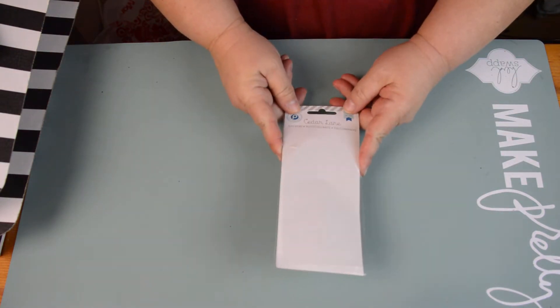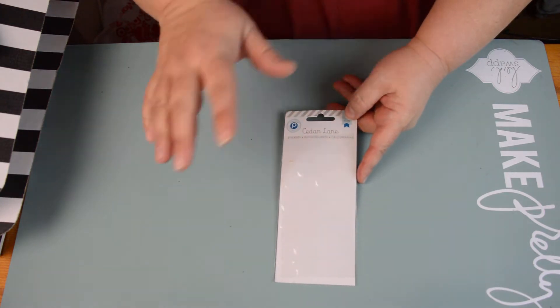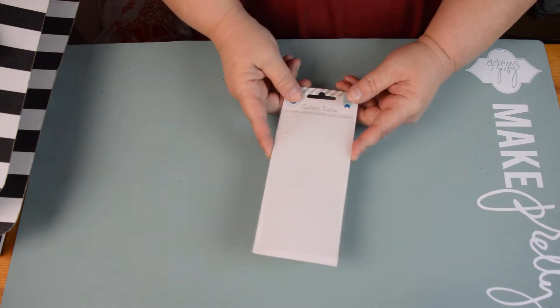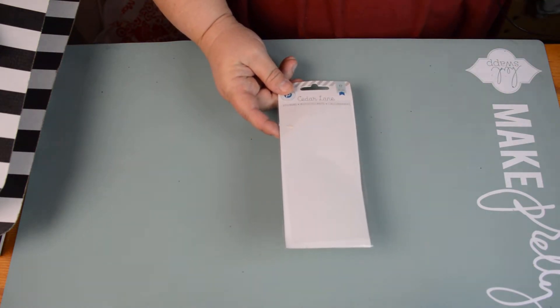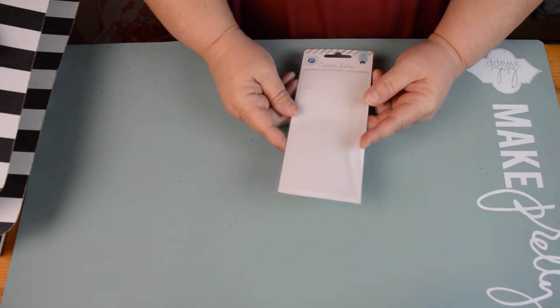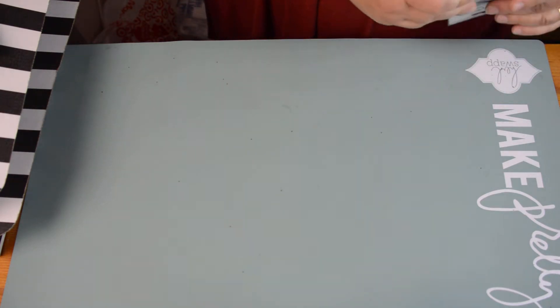This was the Cedar Lane Puffy stickers that had the Love This, the little fox, a bunch of acorns, and flowers, and arrows, and all kinds of cuteness. I killed it — it's all gone, no more. This is a first. I've never really used the whole thing, so this was really exciting.